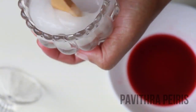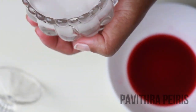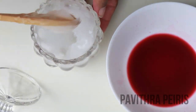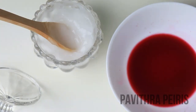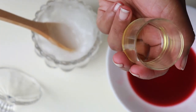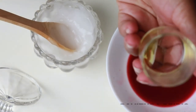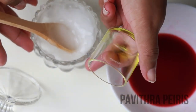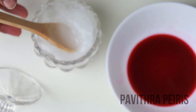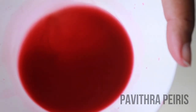This is a cream makeup. The cream is also the cream.